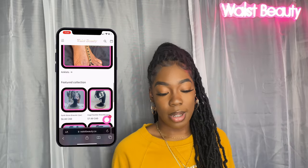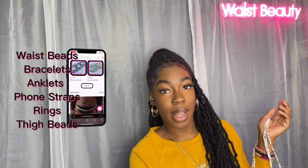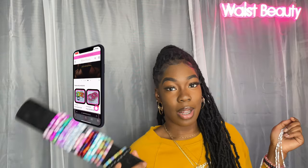Welcome back to another Waist Beauty video. My name is Tatiana and if you didn't already know, I have a customizable beaded jewelry business where I hand make waist beads, bracelets, rings, thigh beads, all that good stuff.